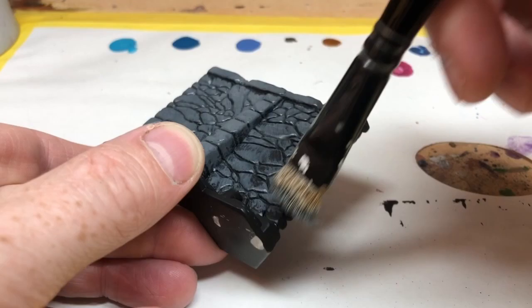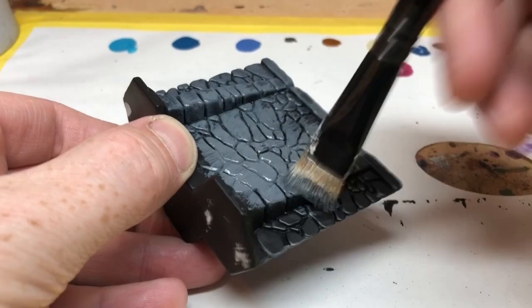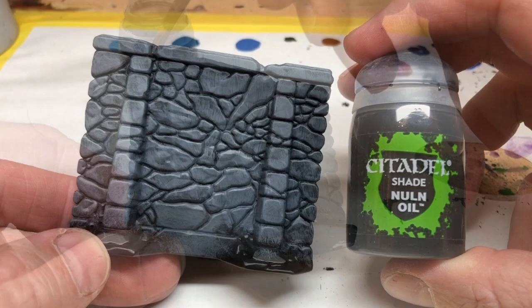My idea as I am painting this stuff is to try and make it look a little bit cartoony. I want it to look almost like it could have come out of a toy set, or maybe even be lifted from one of the Filmation cartoons. That means I want it all to be quite bright and fun. But before I brighten it up too much, I'm going to use some Nuln Oil in the recesses.